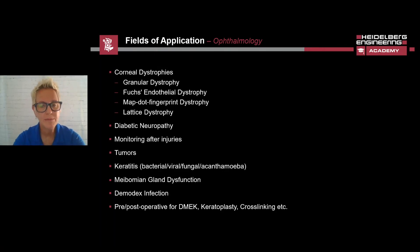The HRT3 RCM can document several different types of eye disease, such as corneal dystrophies, in particular granular dystrophy, Fuchs endothelial dystrophy, MAP-DOT fingerprint dystrophy, and lattice dystrophy. The HRT3 can also monitor injuries, tumors, and various forms of keratitis, and in addition can image meibomian gland dysfunction, detect demodex mites, or use it for pre- and post-operative imaging for DMEK, keratoplasty, or crosslinking.